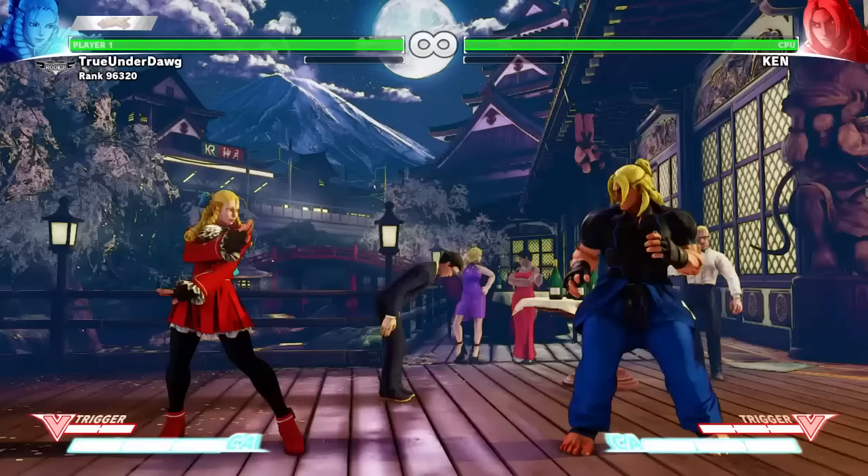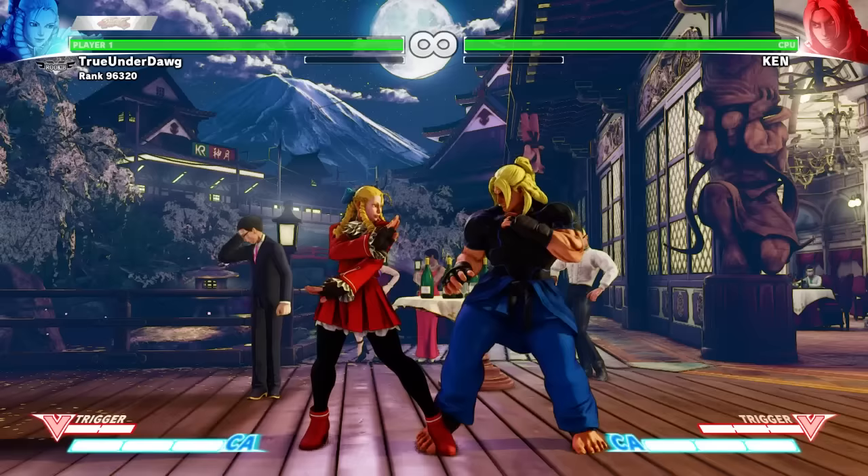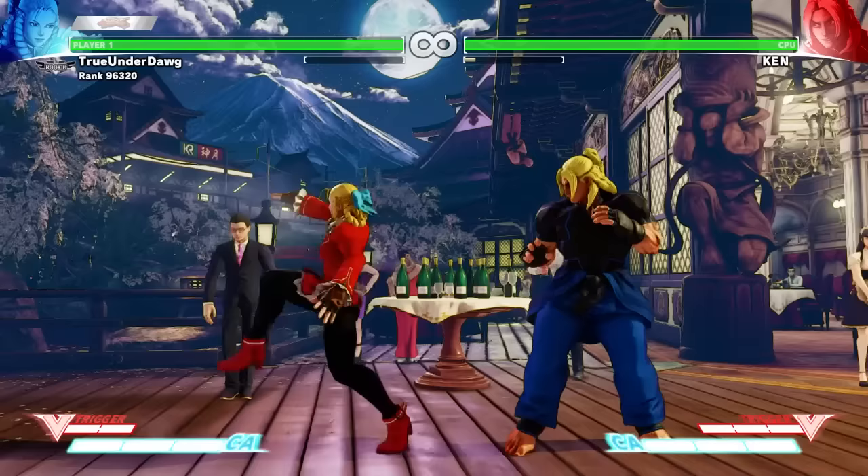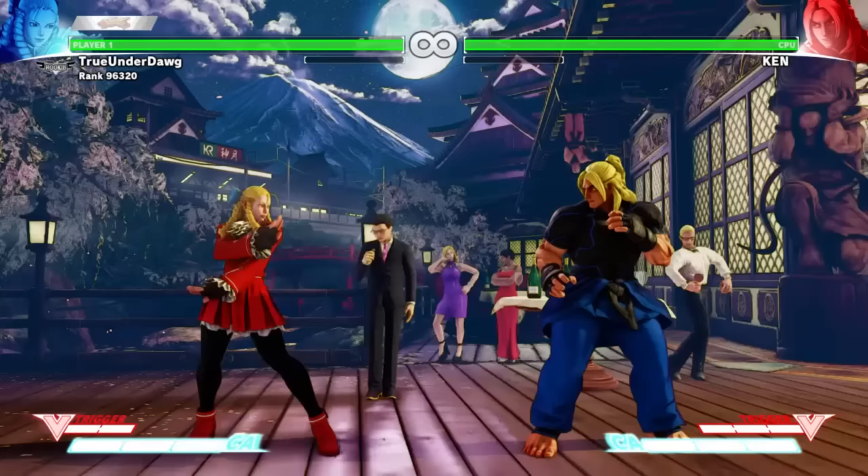Jumping Heavy Kick has great range and does good damage. Next, let's discuss her command attacks, even though she only has one. Sumi Jigari has decent range and hits overhead to punish crouching opponents. Just be careful how you use it, because it's not safe if they block it.